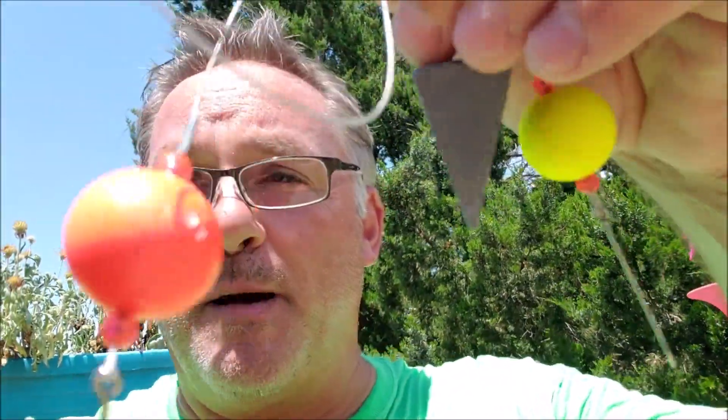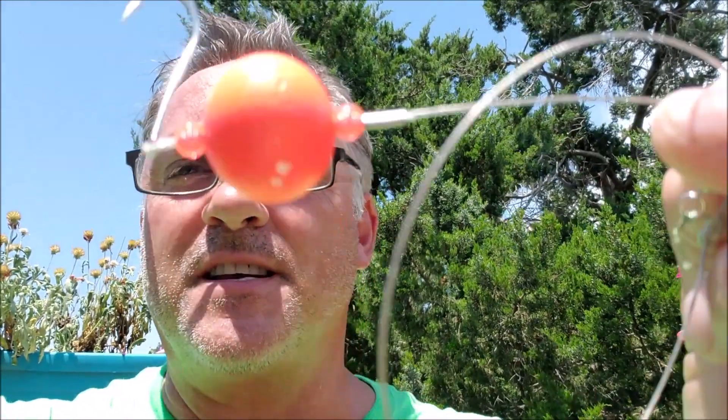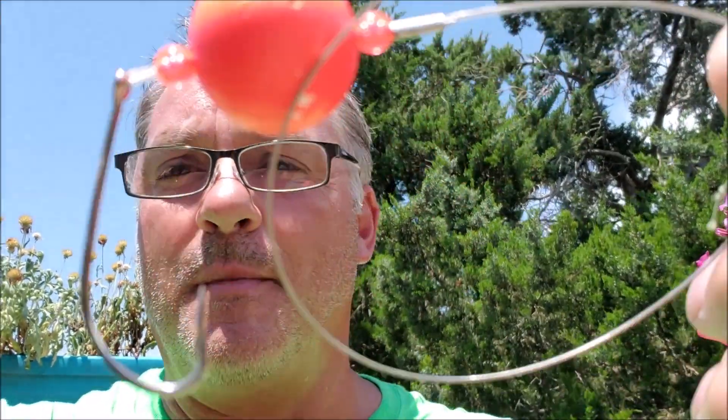Hold up — stop the tape. I went out fishing yesterday with the big bobber thingamabobbies and I got skunked. I didn't catch anything. Two hours with both the bluefish rig and the whiting rig. I think it's because I've said in other videos, I don't like a lot of hardware on my rigs, and this is a lot of hardware. So maybe it's scaring the fish. To find out, we're going to do a little test.